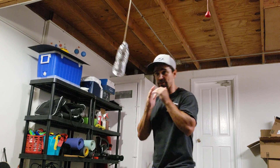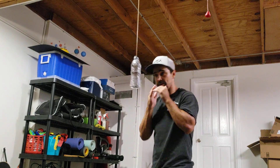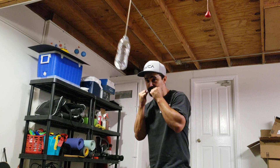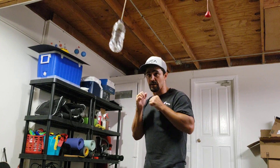Time it, slip it to your left, slip it to your right. Make sure your hands stay up.